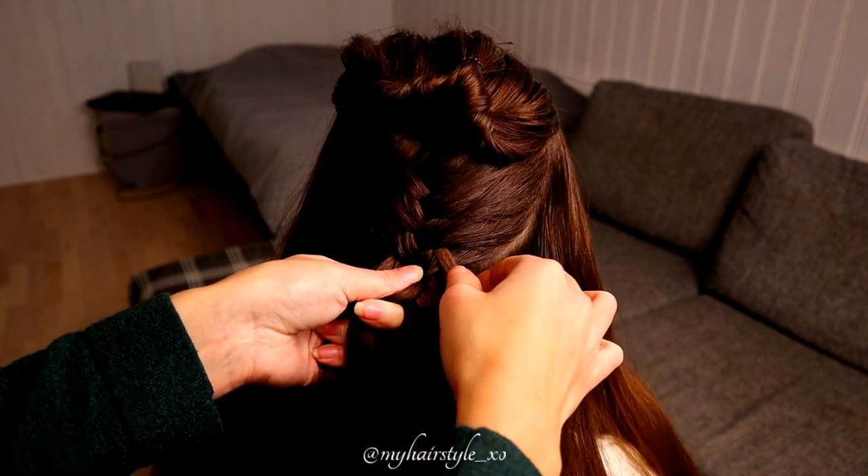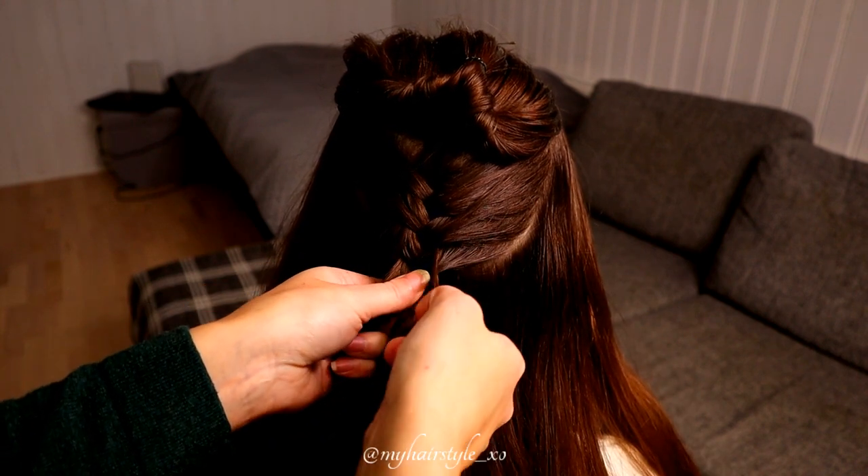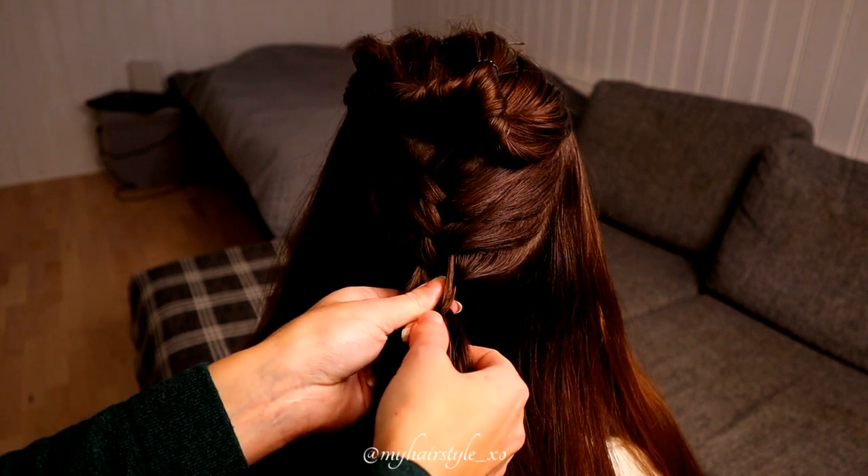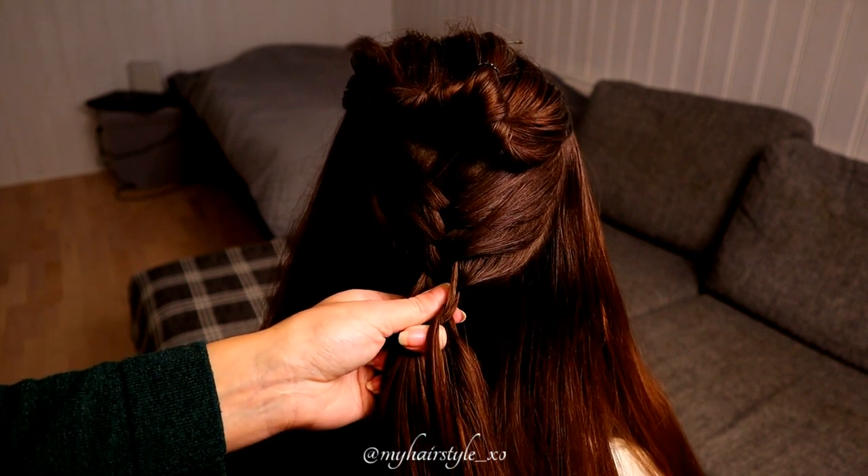Split the section from the right. Bring the previous strand under the new one, and then bring the whole strand over to the middle.